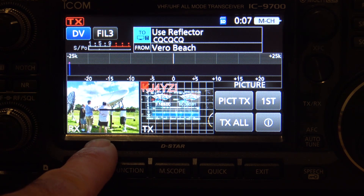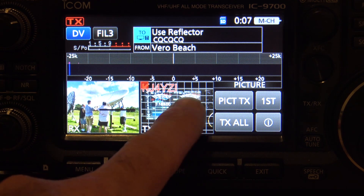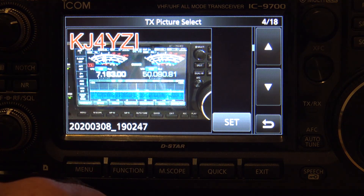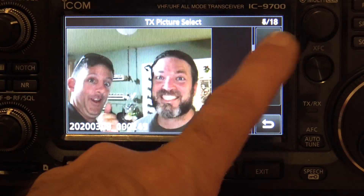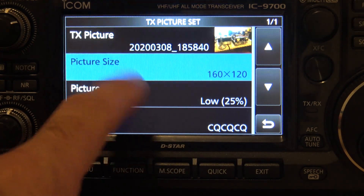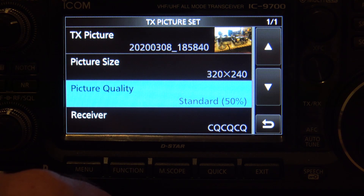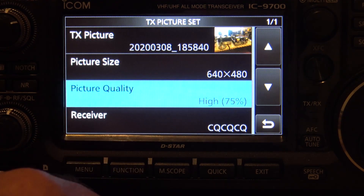The receive tile is what would show up on your end if someone sent you a picture. The transmit tile is the one that you would transmit. Clicking on this transmit picture, you can go and choose which picture in memory you'd want to set as the transmit picture. Once you set it, you can pick the picture size — by default 320 by 240. The picture quality is standard 50% by default. The larger the picture, the higher quality, the longer it's going to take to send.